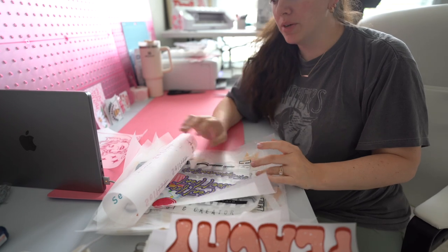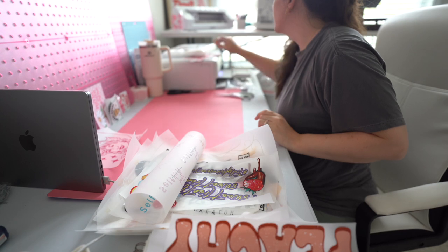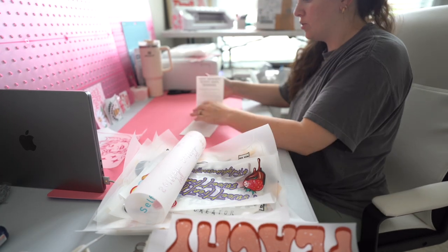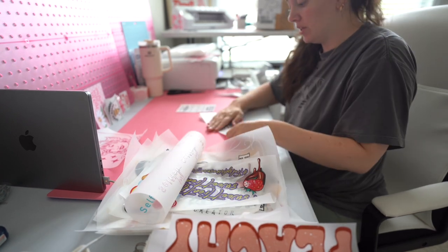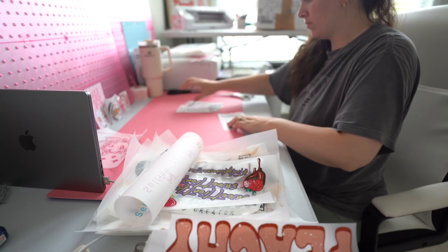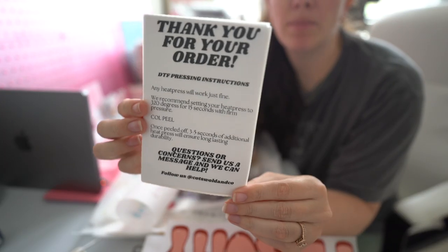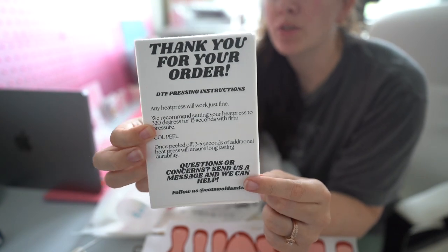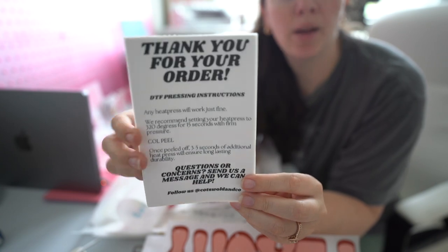I'm going to go ahead and pack up the transfer orders. I already kind of have them out and I know what goes in each one. I've got my little instruction cards here, so let's get those done. These instruction cards I include with every transfer order — they basically go over how to use your direct-to-film transfers and how to apply them. I also have instructions for cup wraps, which I need to print one out because someone does have a cup wrap order.